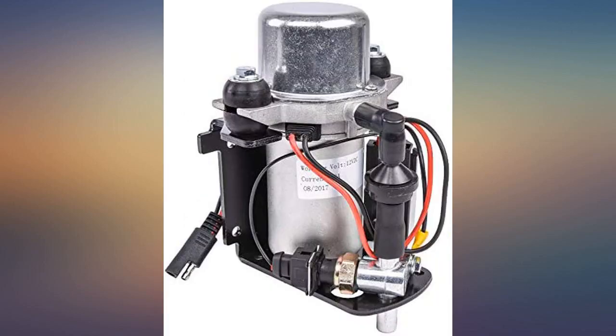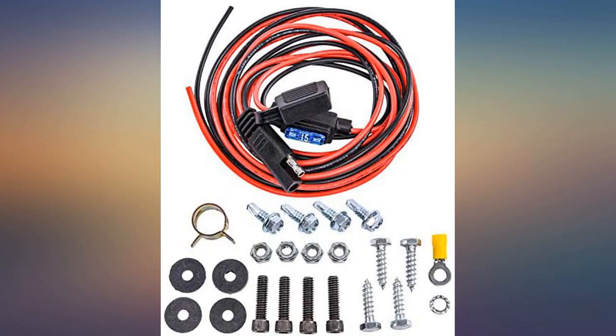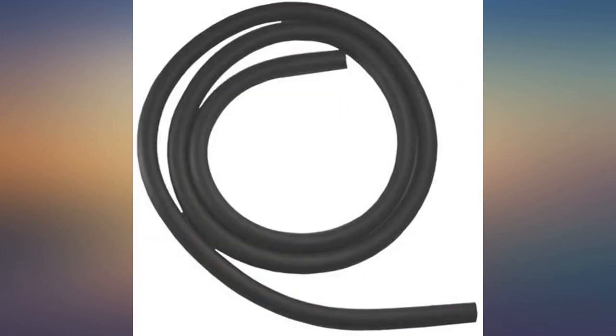I think I ran across this being pimped on one of the MotorTrend TV shows, and after this I'm going to avoid any parts that are pimped on some of the automotive infomercials.